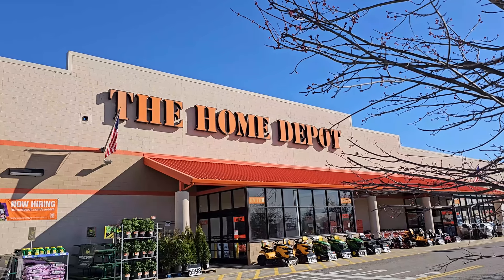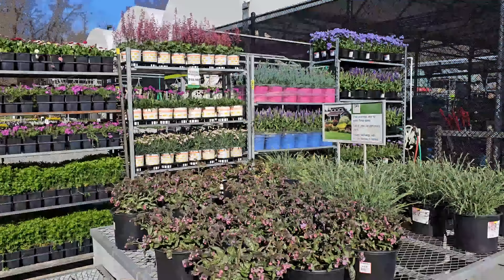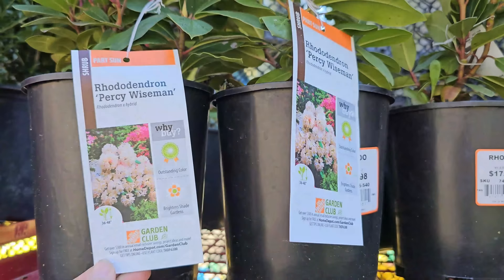Hi, it's Steph, and we're at the Home Depot. They've begun receiving all of their perennials. There are some new shrubs and trees, so let's go ahead and take a look at the April inventory at the Home Depot.